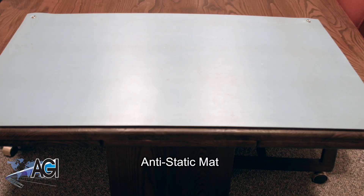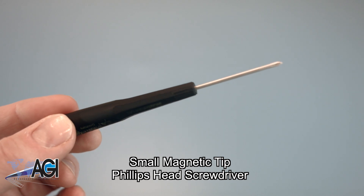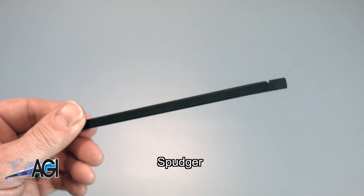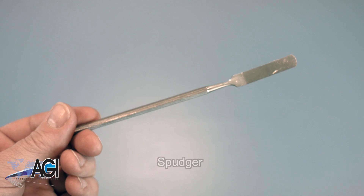An anti-static mat is recommended to prevent electrostatic discharge, which can damage electronic parts. A small, magnetic-tip Phillips-head screwdriver will be necessary for this replacement. A spudger will also be useful during this replacement — you can use either plastic or metal, whichever you prefer.